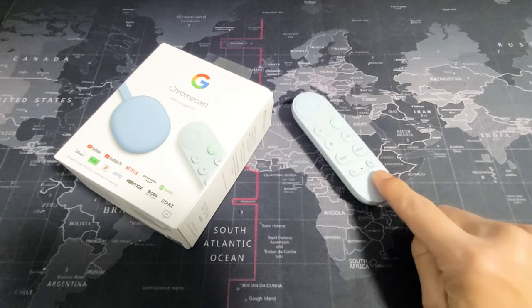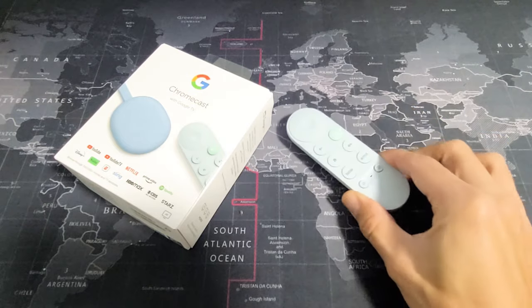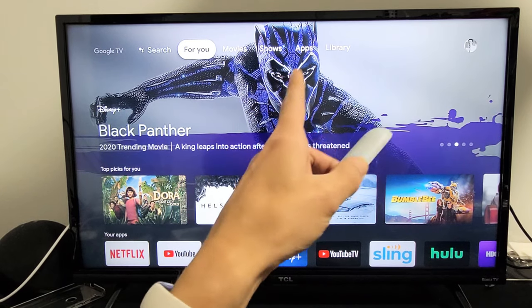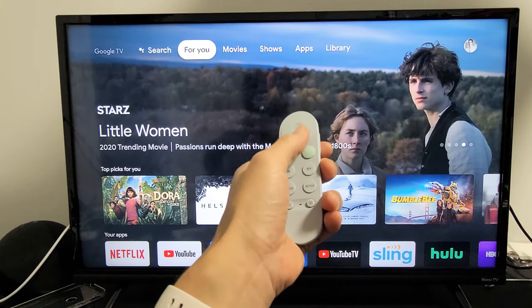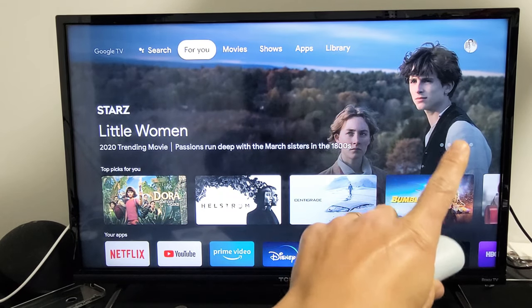I'll show you two ways where you can pair or re-pair your Chromecast with Google TV remote. The first way is to go into the settings of your Chromecast, and the second way is if you're completely not able to use your remote — I'll show you how to pair it just by using the button on the Chromecast.